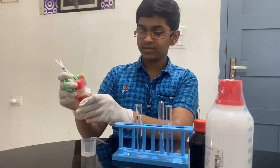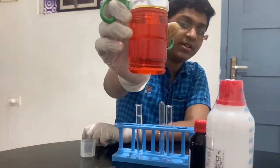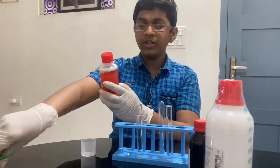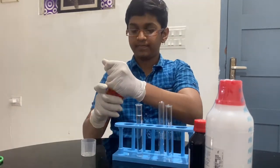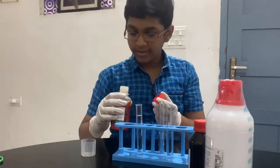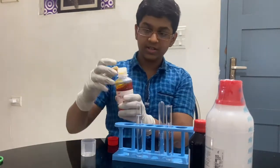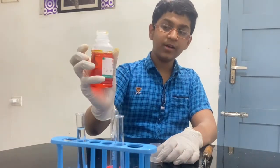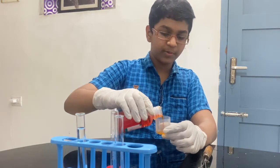Now we have the color — as you can see right here, it's kind of a fluorescent color. I'm just going to open it. It has a plastic stopper at the top, so I'm just going to take this off. Now I have it opened. I'm just going to pour it into this container — there's no exact amount for pouring it.